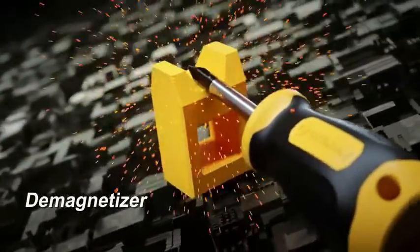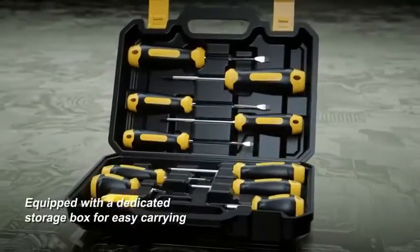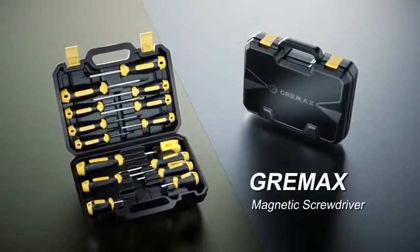Black Nib Strong Magnetic Tip. The CREMAX Screwdriver Set magnetic tip attracts screws easily and makes it easy to take the screw out after unraveling.